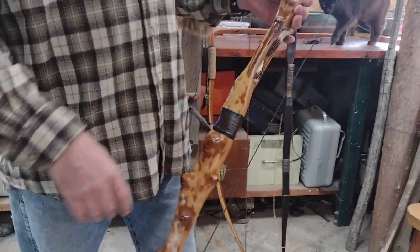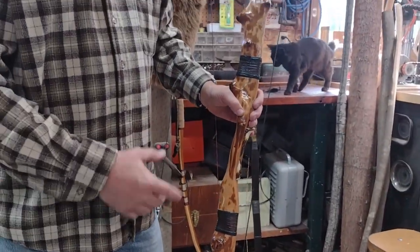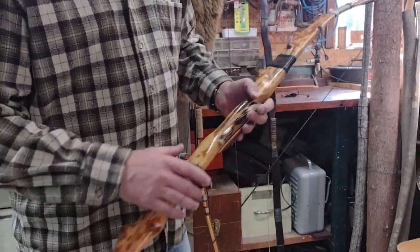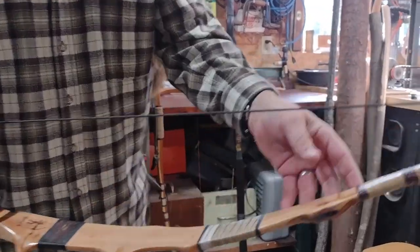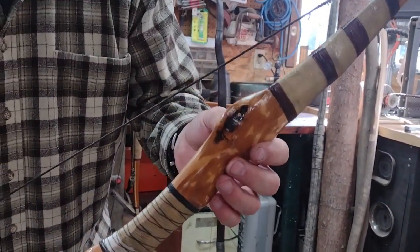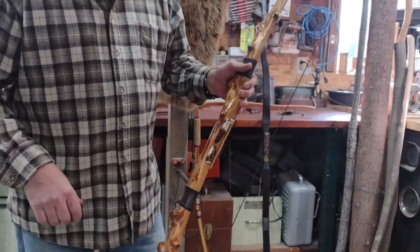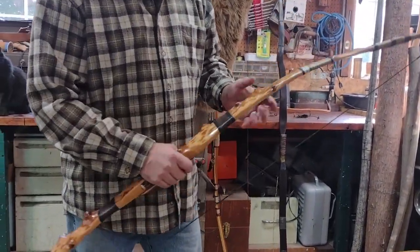My buddy dared me to try to make a bow out of it because it had so many knots. You can see here there's a hole all the way through the limb at that knot. Anyway, I made it and shot it for quite a while, and then one day it cracked.